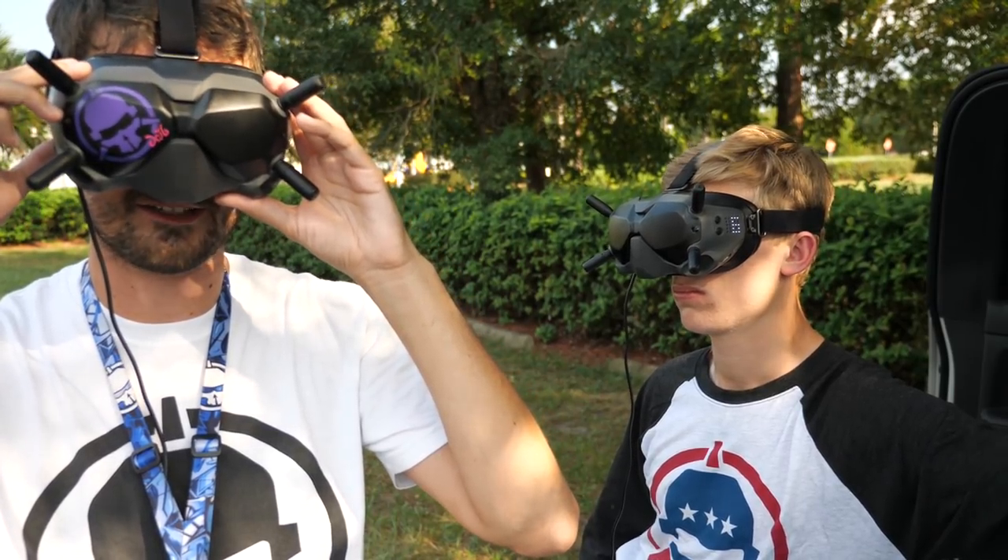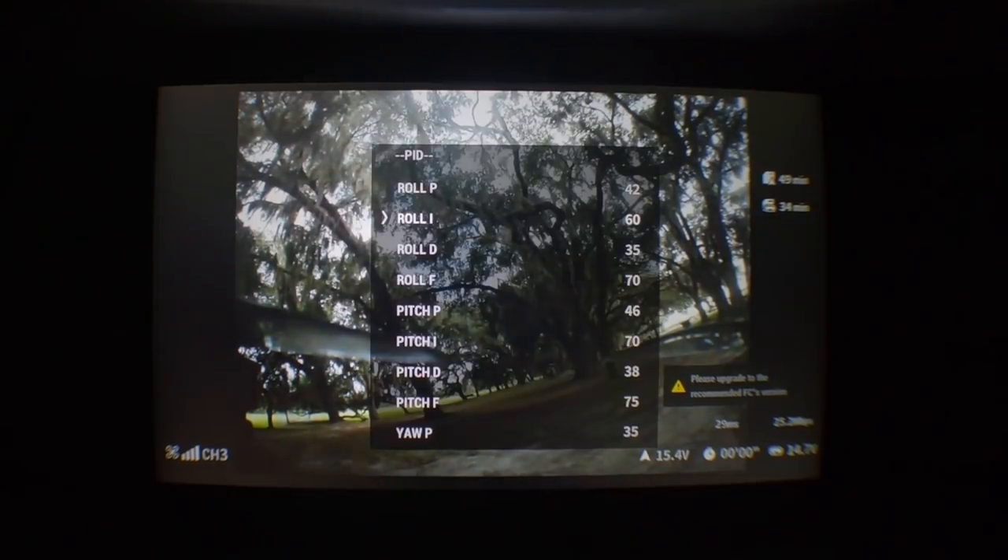Unfortunately, neither Betaflight OSD nor the DJI tuning interface gives you the sliders — it still just gives individual numbers. So you can still make field adjustments, but it'll mess up your sliders. If I make an adjustment in the field via the goggles, later I'll plug into the computer, note those numbers, reset to default, and then use the sliders to get as close to those numbers as possible.